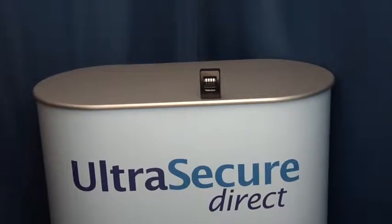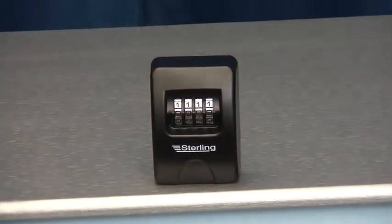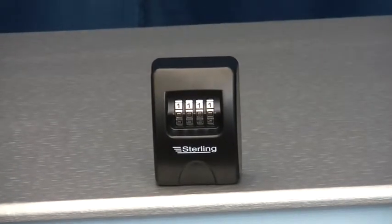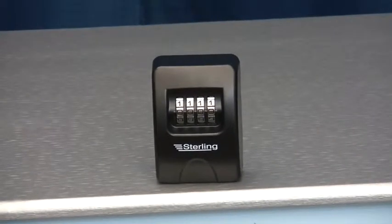Hi, this is Ultra Secure Direct. This is a short video showing the external key safe. This useful device is designed to safely store a spare set of keys to your property and would normally be fitted in a discreet location for maximum security.